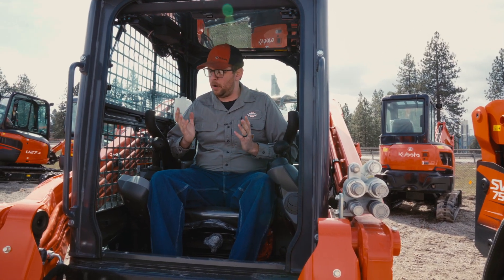Hi, I'm Darren, service manager for the Adams Traktor Corporation. Today we're going to be going over a DPF regen cycle on our Tier 4 final construction equipment.